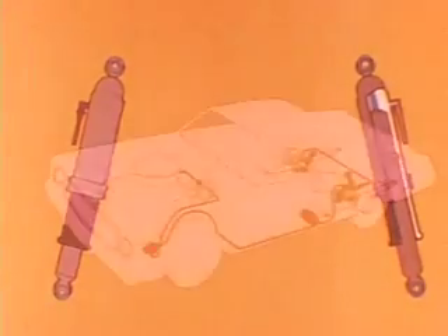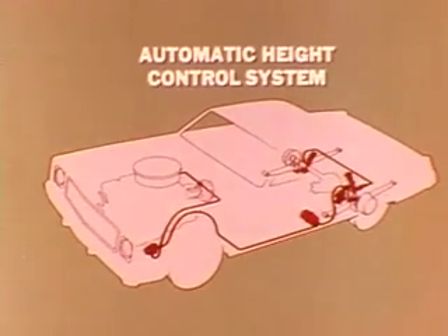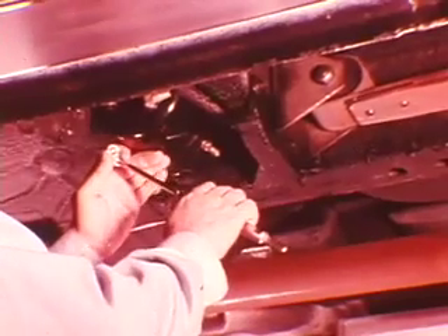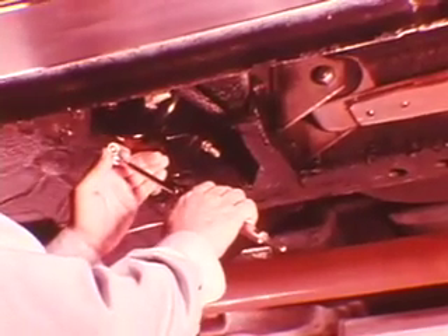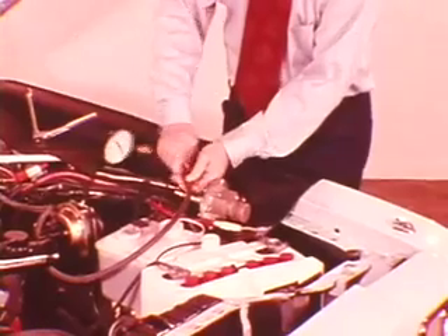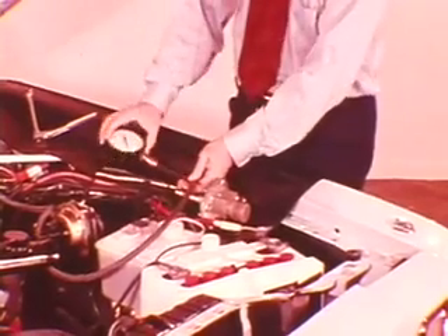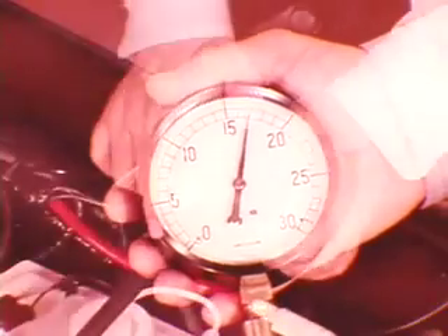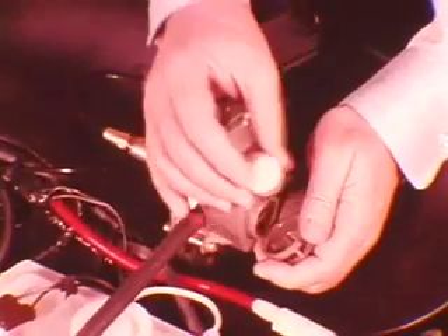That's a simplified explanation of the automatic height control system. Now, let's do some troubleshooting. Regardless of the problem, first check for air pressure in the reserve tank. Little or no pressure can be caused by a number of things. Start with a quick check of vacuum at the air compressor — disconnect the vacuum line from the pump body. Normal intake manifold vacuum is vital. If okay, reconnect. Then check the air filter to see if it's plugged with dust and dirt. Clean as necessary and reinstall.